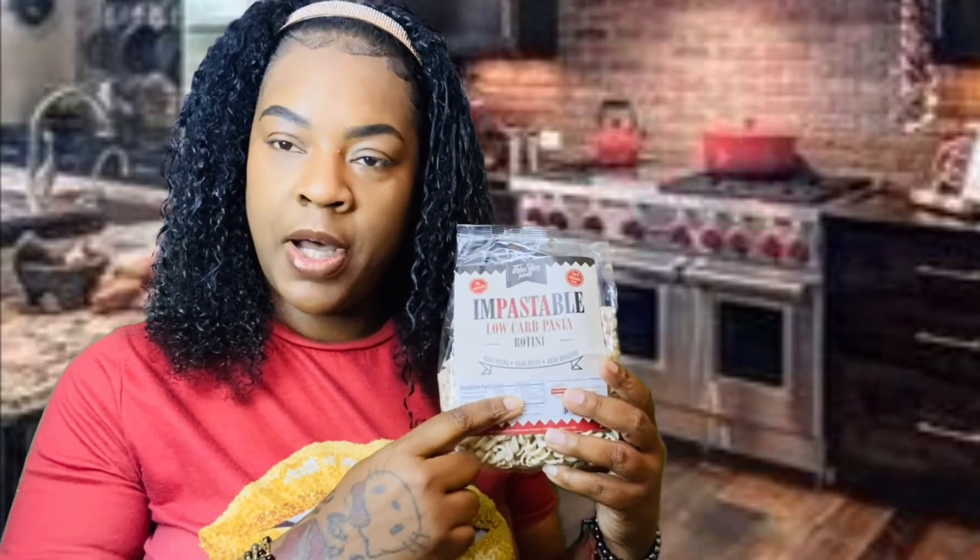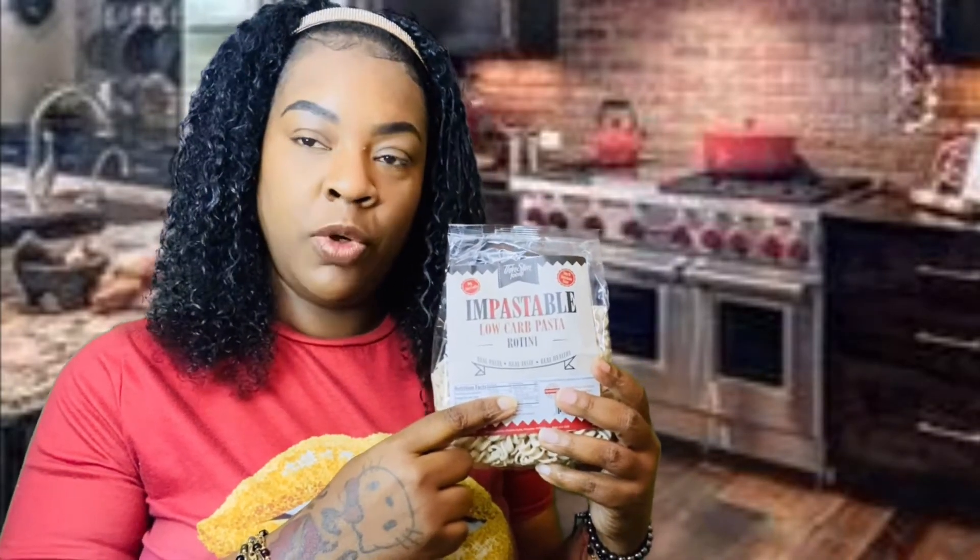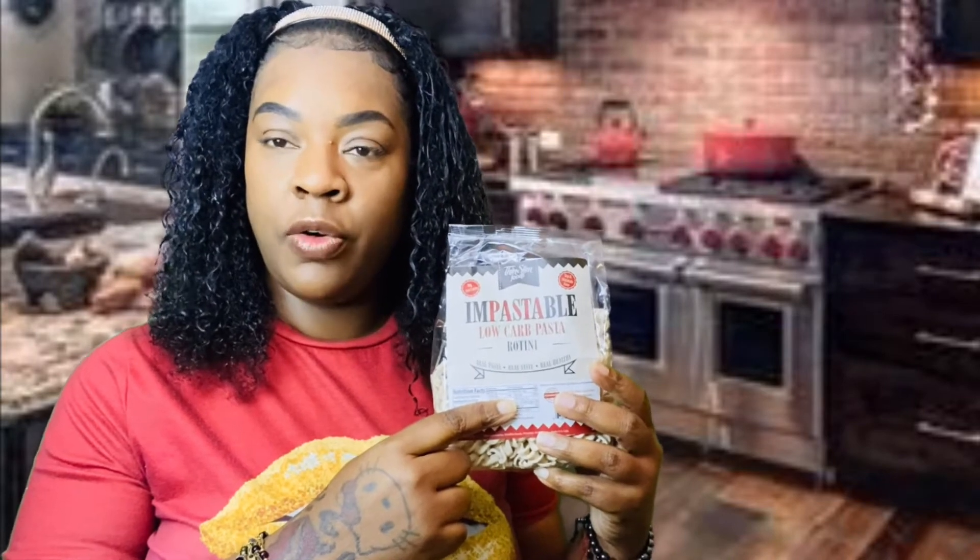Good morning YouTube, Diamondless Angel here. Today I'll be doing a review on Impostable Low Carb Pasta, and I'll also be doing a glucose test to see if it's really keto friendly.